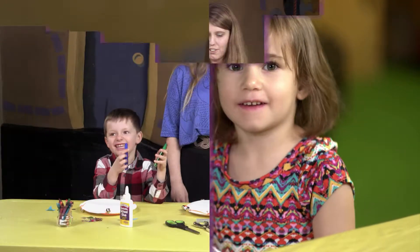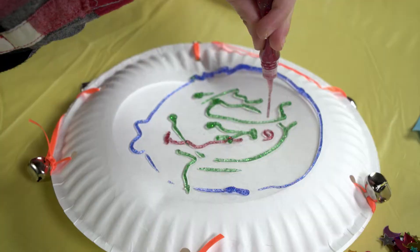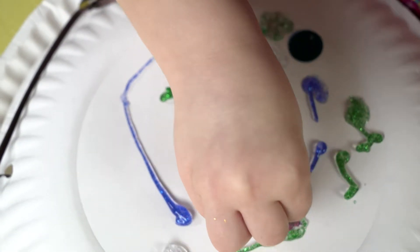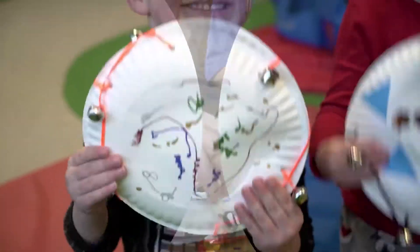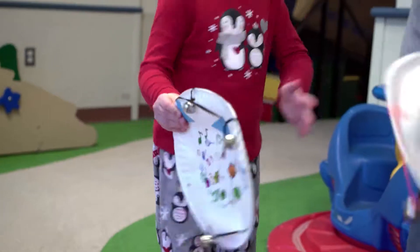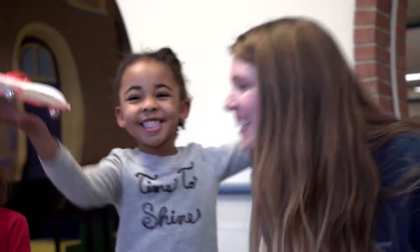Now the basis for the Tambourine is done, but it's time to jazz it up. Let children go crazy decorating, personalizing, shimmering, coloring — anything to make it their own. Then sit back and watch, or better yet, join in the fun as your child jams out to their jingling Tambourine tunes!